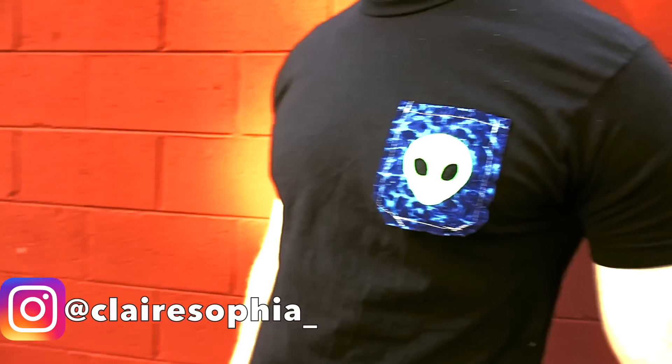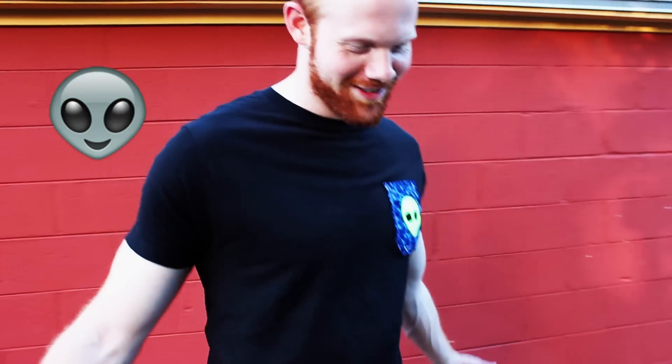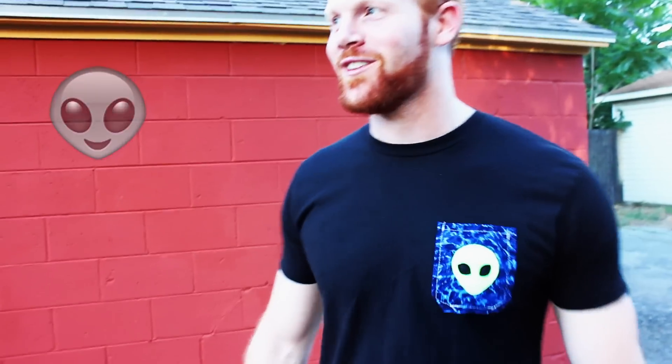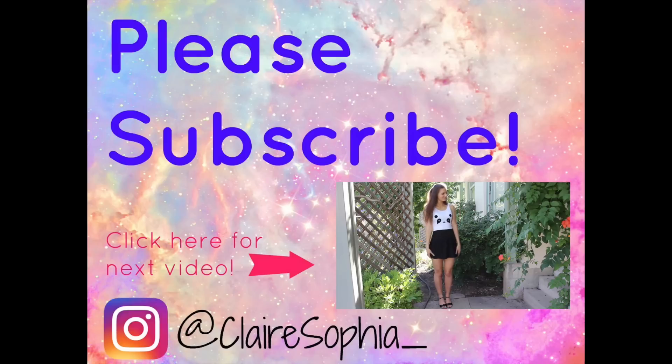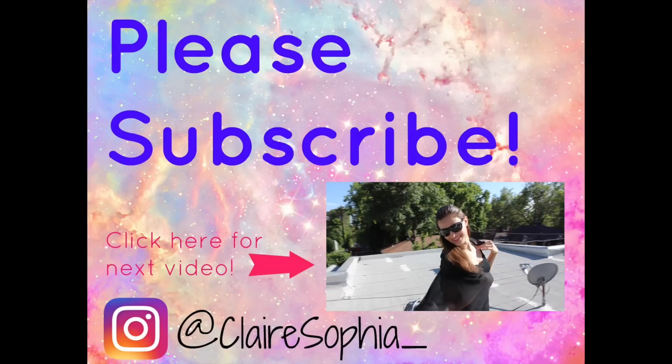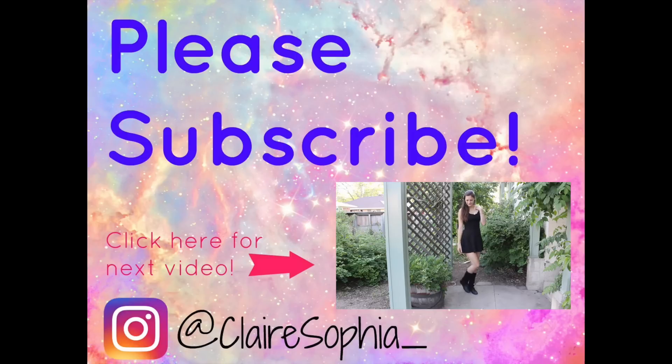Thank you so much for watching! Please do subscribe to my channel, comment, and like this video if you enjoyed. Stay tuned for more DIY and fashion videos. Thanks so much, see you next time!